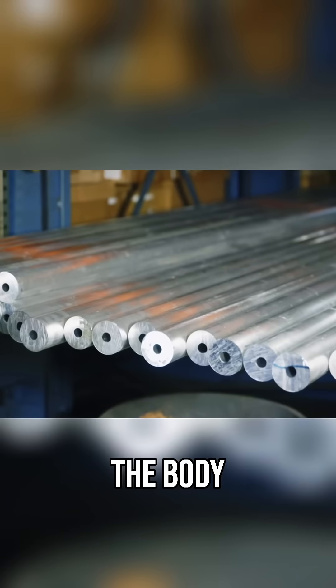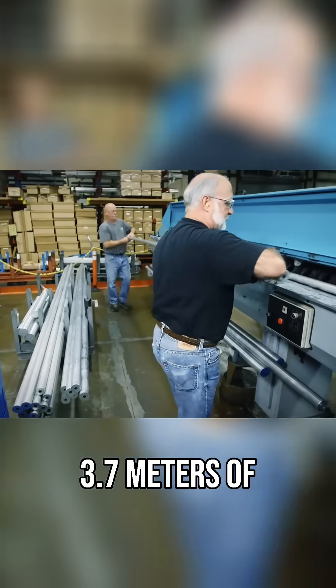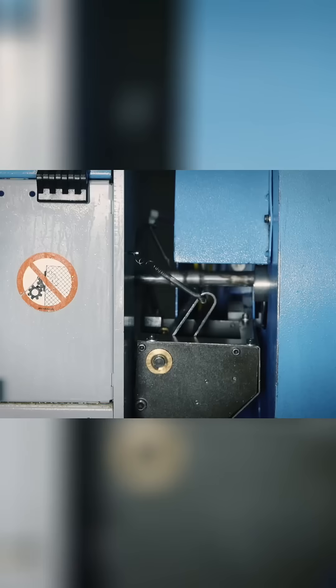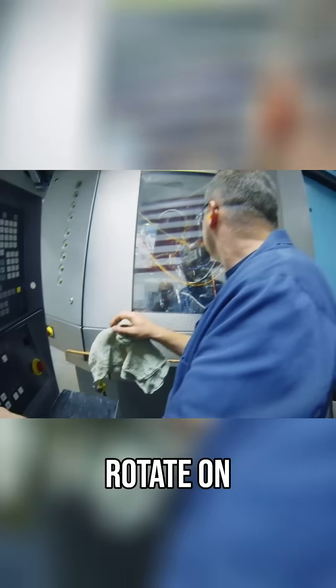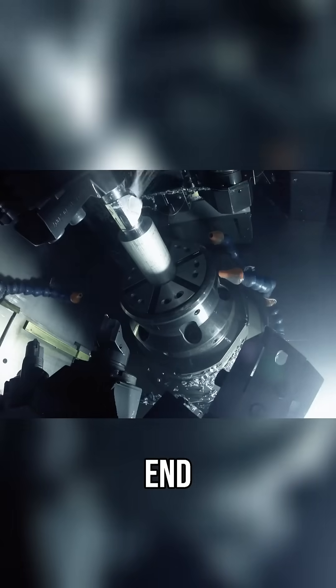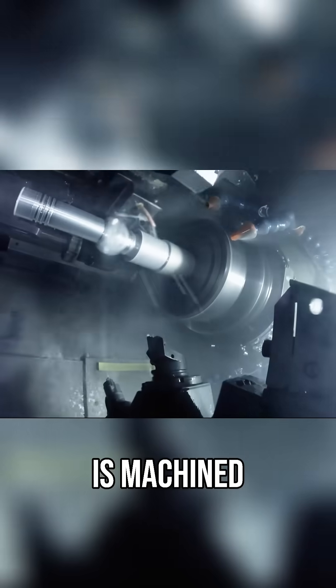The body starts as 3.7 meters of aluminum tubing. The blanks are placed in a computer-controlled cutting machine, where they rotate on a spindle. First, the eyepiece end is cut. Then the objective end — the side that faces the target — is machined.